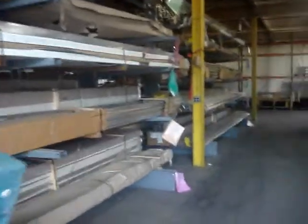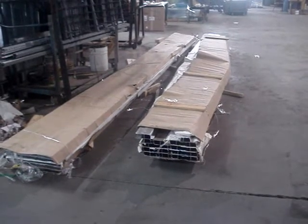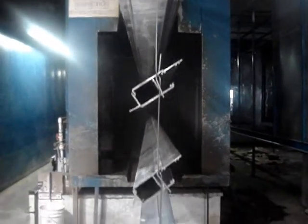Extrusions are taken from their racking location and then brought over to the hanging station. Parts are taken from their bundles and placed onto the racks. Parts are hung on the racks in various ways to ensure the best coating.